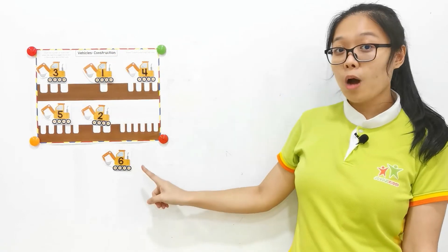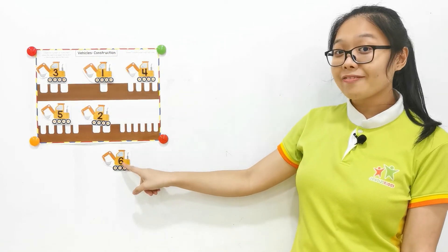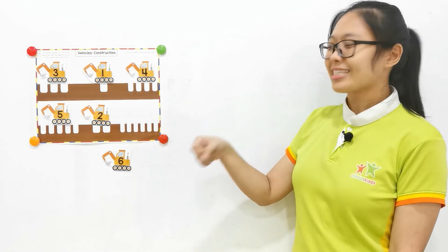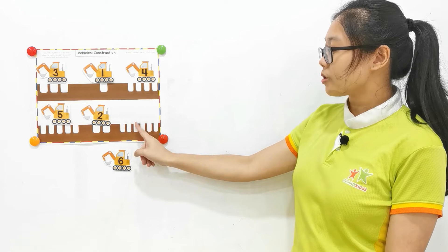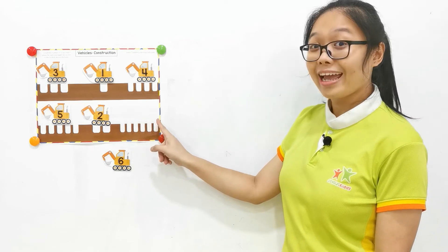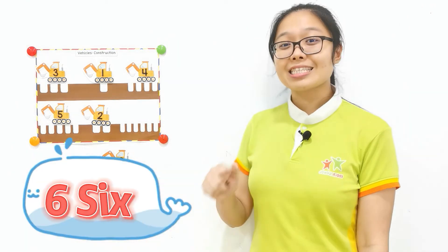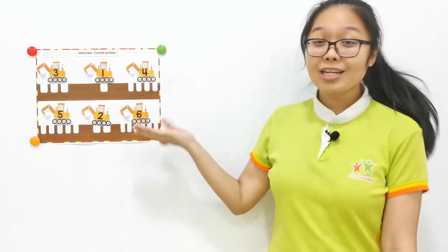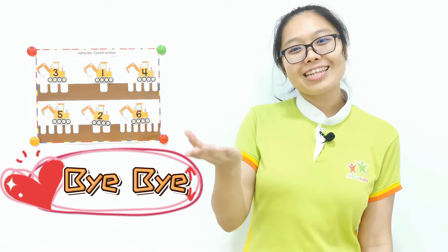For the last one. We only have the number six digger left. Is it six holes here? Let's count. One, two, three, four, five, six. Very good. We've done the puzzle. Thank you, everyone. See you on the next lesson. Bye-bye.